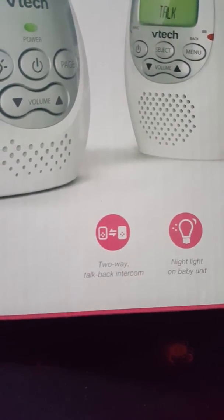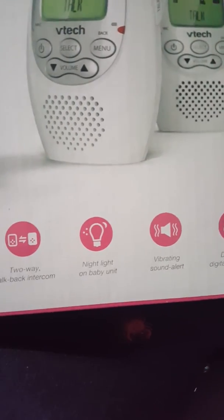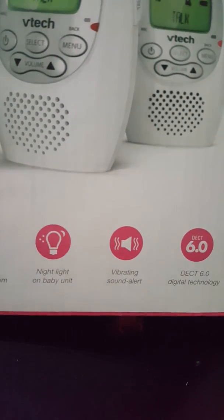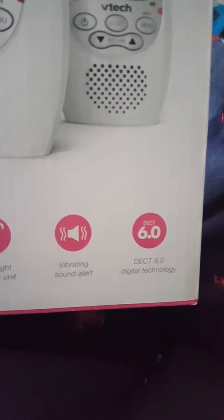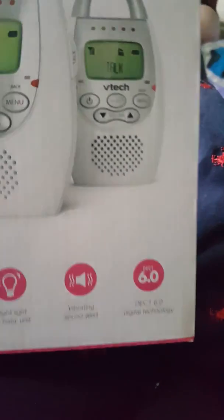It has two-way talk-back intercom — cool, so you can walkie-talkie like, come in, do you hear me? Night light on the baby unit — cool. Vibrating sound alert — cool.